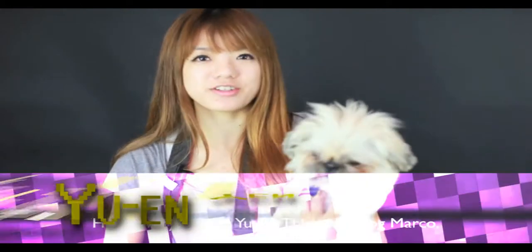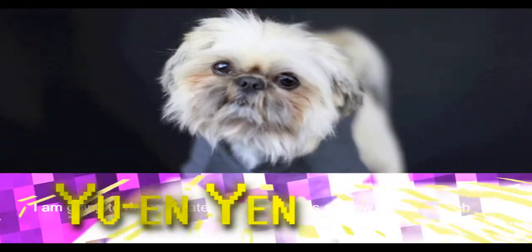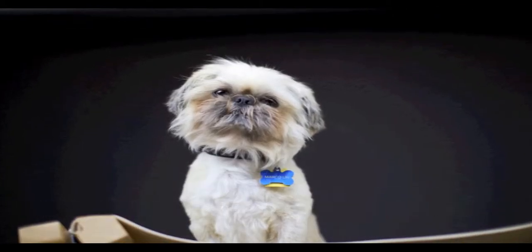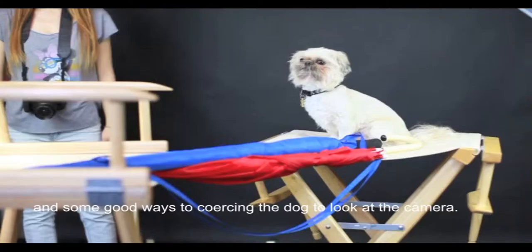Hello everyone, I'm Yuen and this is my dog Marco. You're watching Tech Support. I'm going to demonstrate some tips on how to photograph dogs and some good ways to coerce the dog to look at the camera.